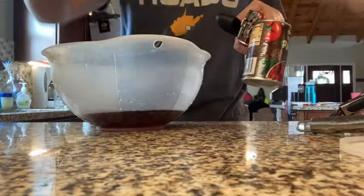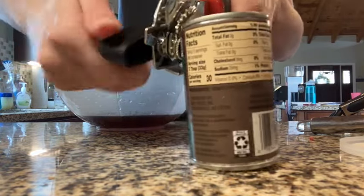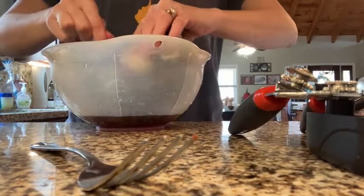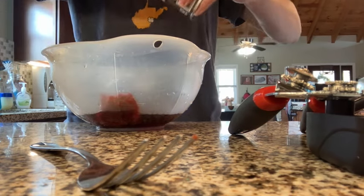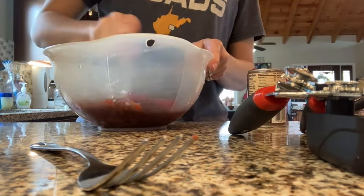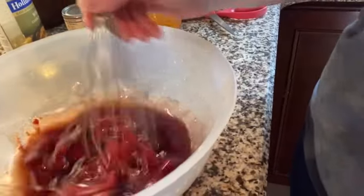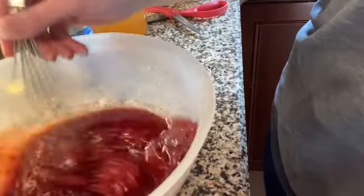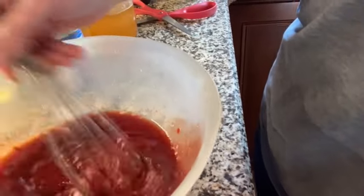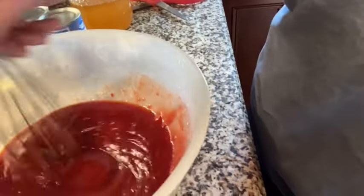I've dumped into this bowl the currant jelly and then I'm adding an entire can of tomato paste. If I were to make this again, I would only use a half a can of tomato paste. I ended up using a lot more sweetener than I wanted. I forgot how tangy the tomato paste is — it's a concentrated ingredient. So half the can I'm sure would have been good, but I did do the full can and had to compensate for that with extra honey.